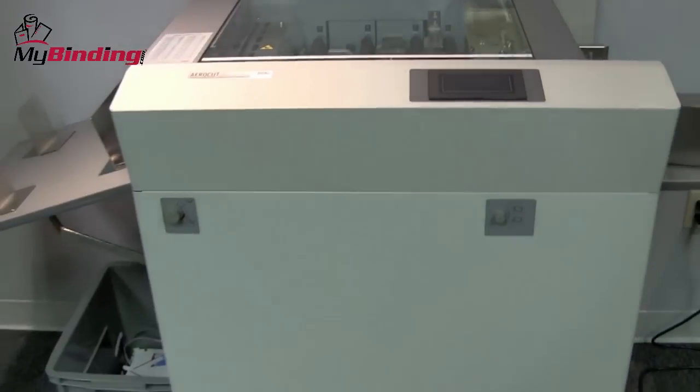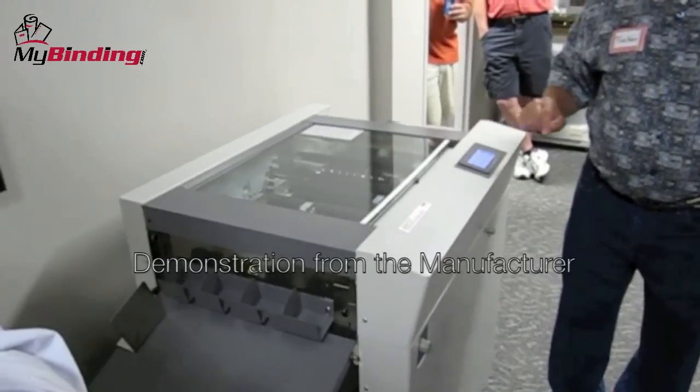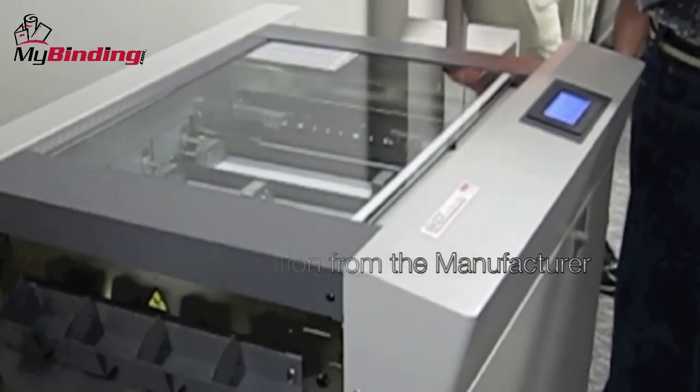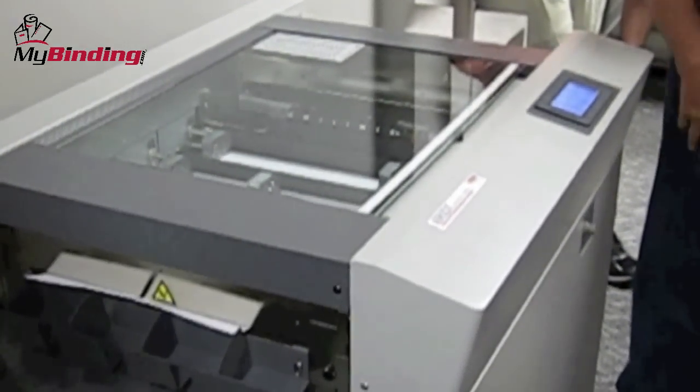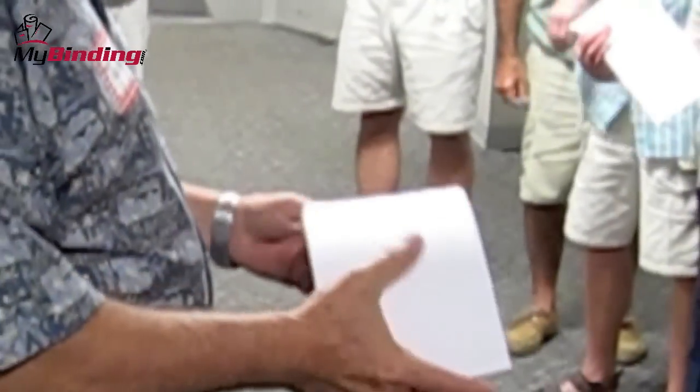Before we went out and bought this one, we went to the manufacturer's office and watched it in action and stole just a little bit of video. The AeroCut can process 12 sheets per minute, that's including two cuts and a crease. Here, the machine is processing tent folds, a cut, and great creases — they're all there and easy to fold.